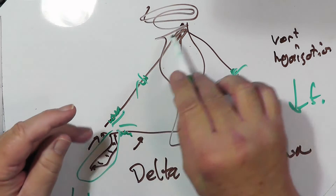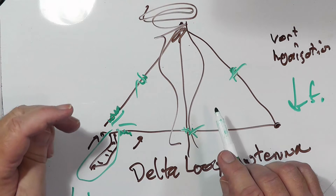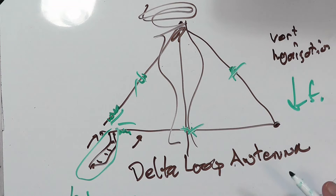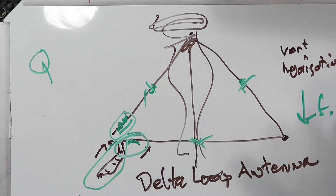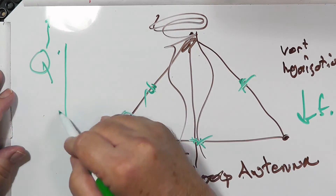So what do you have to do? You need to shorten the loop to get the frequency back up to where you want it. You will be able to get down to something like half the size of the delta loop, or even more, with loading. But there's nothing in nature that gives you a free lunch. What is going to happen is that the Q — meaning the bandwidth of the antenna — is going to go way up, which causes the bandwidth to go down.